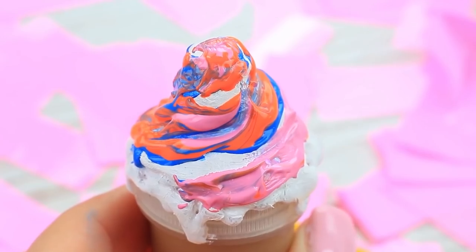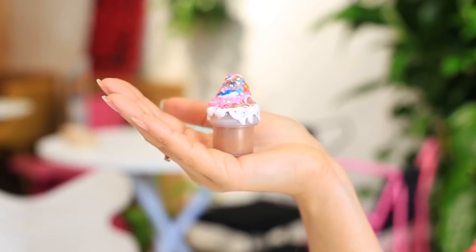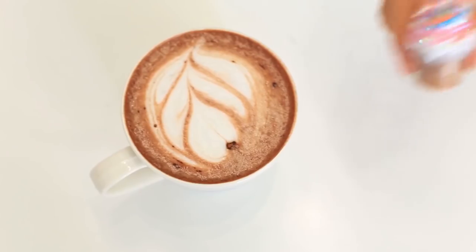Make it sparkle — sprinkle the wet paint with glitter. The cute little ice cream will decorate your lips, your morning coffee, and your makeup bag.